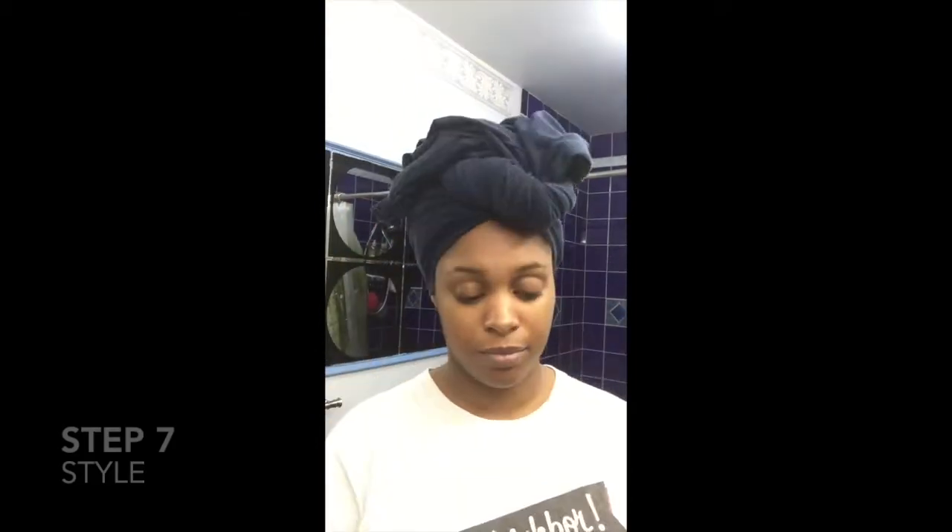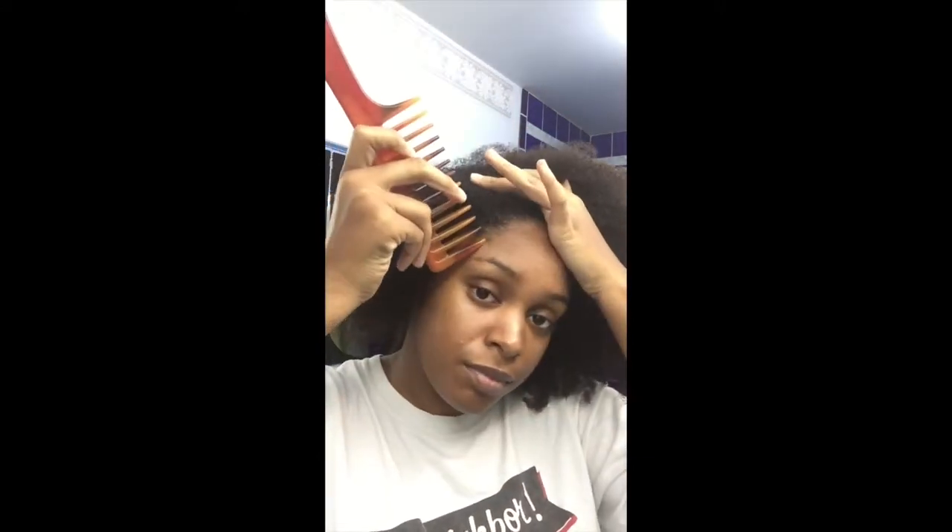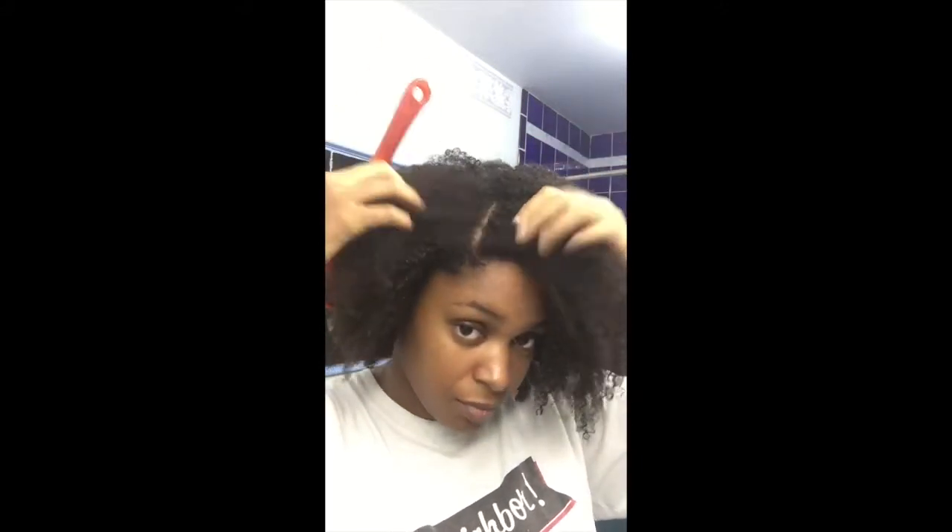Step seven is to style. Today I'm using three products: the Shea Moisture Bamboo Extract and Maca Root Resilient Growth Root Stimulator, the Shea Moisture Obia and Tea Tree Oils Low Porosity Protein-Free Leave-In Detangler, and Eco Styler Gel in Olive Oil. As a disclaimer, I have never used a stimulator before — I generally don't buy products specifically for my roots — but I wanted to give it a try.